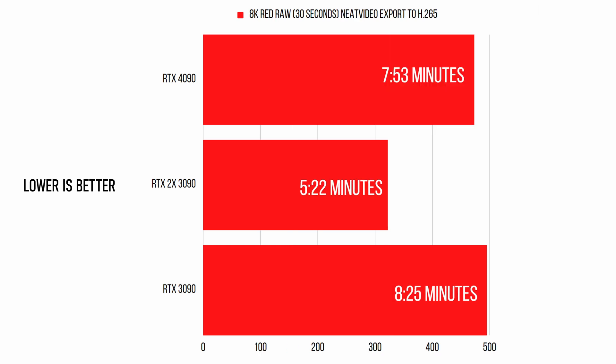For my last test in Resolve, I exported a 30-second 8K RED RAW clip with Neat Video on it, and the results were completely surprising. The 4090 actually performed quite poorly against the dual 3090s, coming in at 32% slower and only 9% faster than a single 3090. I'm going to guess there's a driver issue here, because in every other test the 4090 did better than dual 3090s. We'll come back and see if a new driver update improves the performance.